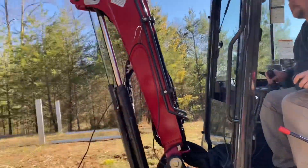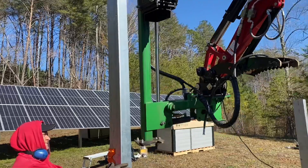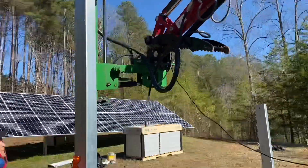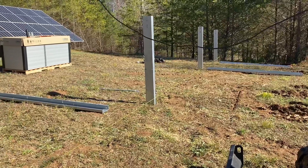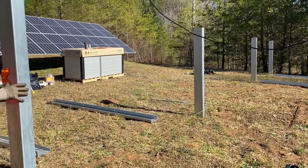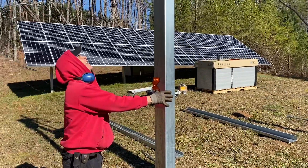He doesn't like me saying the name because it's the Earthquake — it's got a cool name already but we just keep giving it cooler names. We've been at it for about two hours, got four posts in, going to do the other four here in a minute.